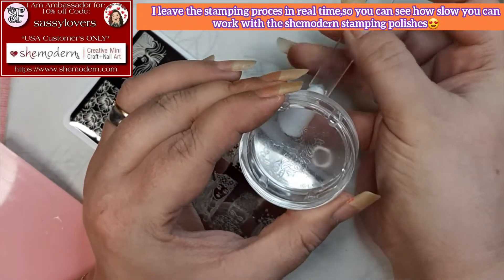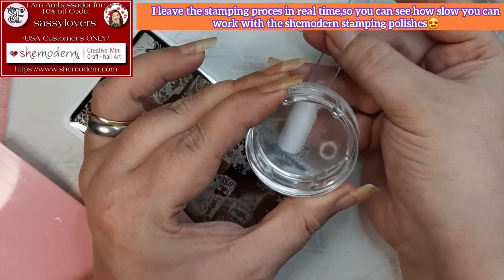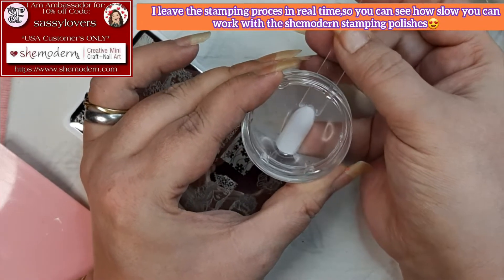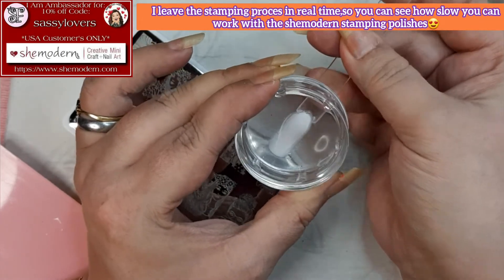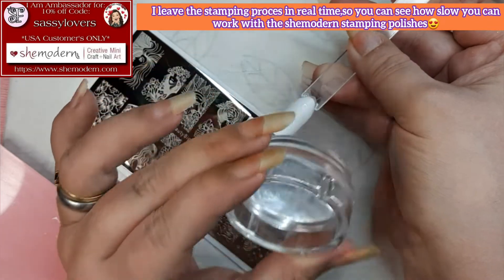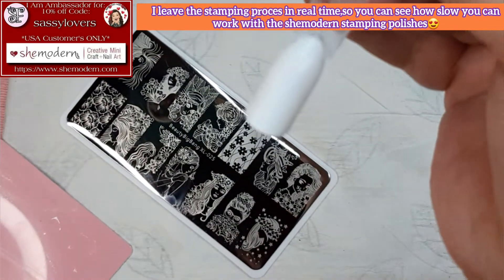With the She Modern sticky stamping polishes, stamping is so much fun. Look how much time it gives me to pick it up, place it on the nail, and after that you can do whatever you want.